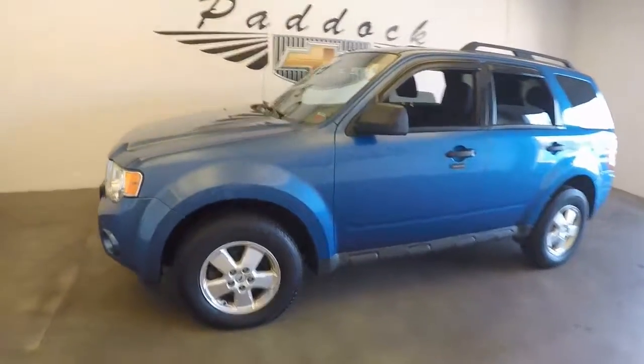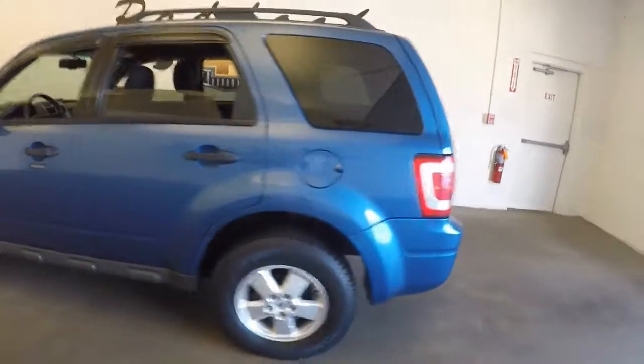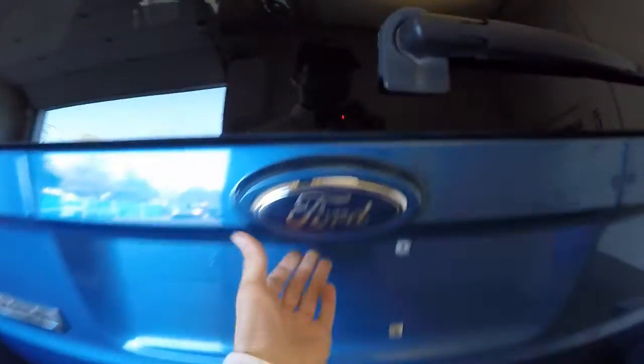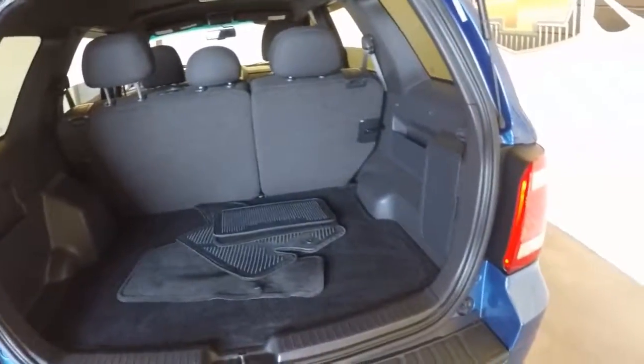It's a 2009 Ford Escape. It's in good shape. It's an XLT model, two-wheel drive. Plenty of space in the back.